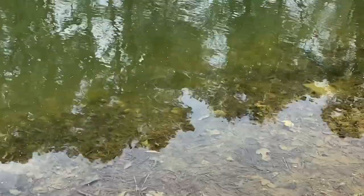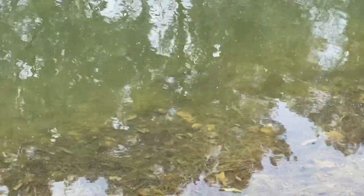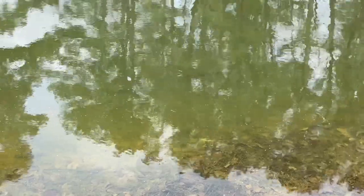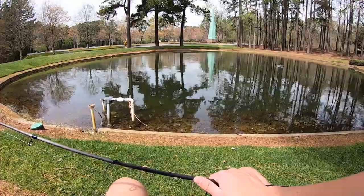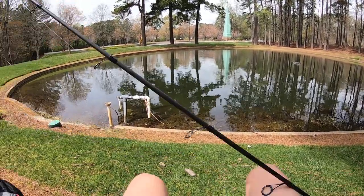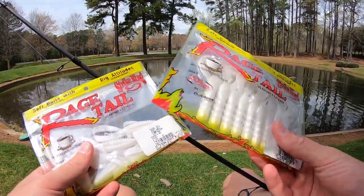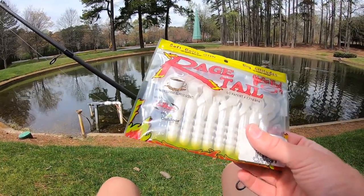I have found my first fish on the bed. He's right over there. He's not very big, maybe like a little under a pound, but there were a bunch of bass cruising up shallow. I saw like four bass together and I've seen a bunch just coming up and down right along the bank. So that's the only one I've really seen on a bed. I'm going to try to catch him first, and I'm going to put on this little white baby rage crawl. Typically when bed fishing, it's really nice to use white lures just because it's really easy to see the bait.